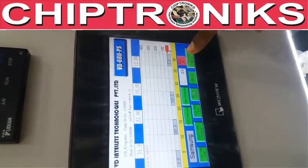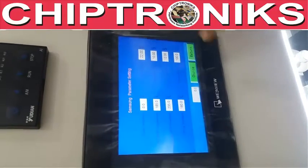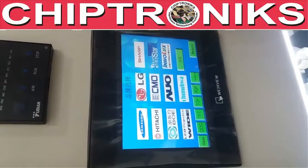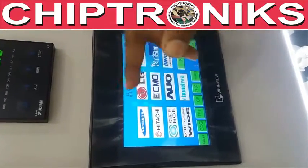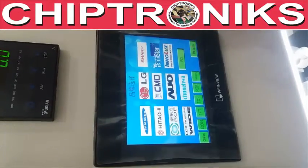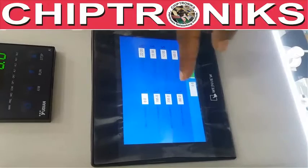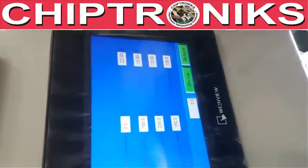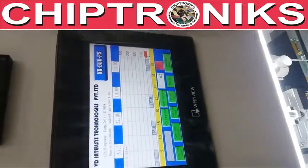This is the parameter setup. When you click parameter setup, you will find many kinds of glass profiles — Samsung, LG, Soft, Hitachi — but we have saved a universal profile in Samsung. You don't have to change this profile; just use the single Samsung profile, which is suitable for all kinds of glass.